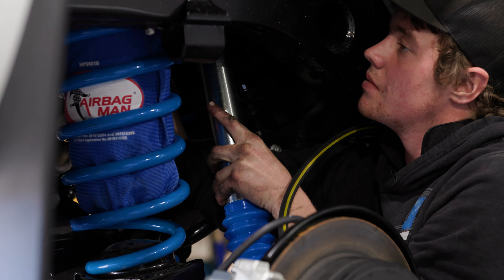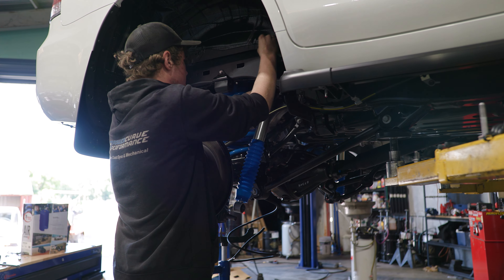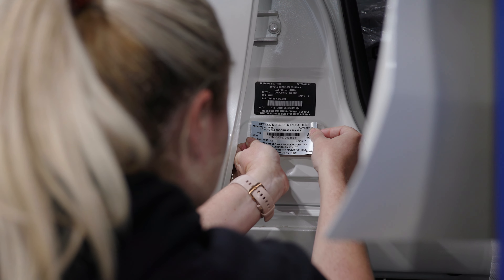A GVM upgrade is a gross vehicle mass upgrade — it's basically upgrading your suspension. Once you take that vehicle and add all the accessories and the people sitting in it, that gives you your gross vehicle mass.